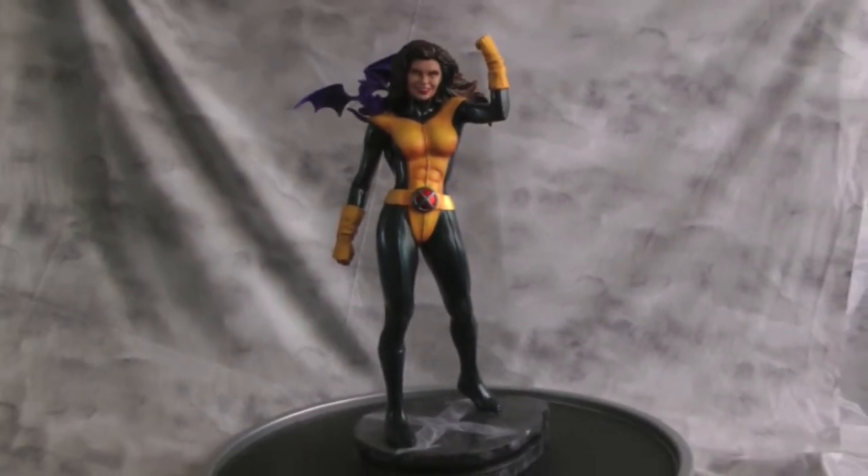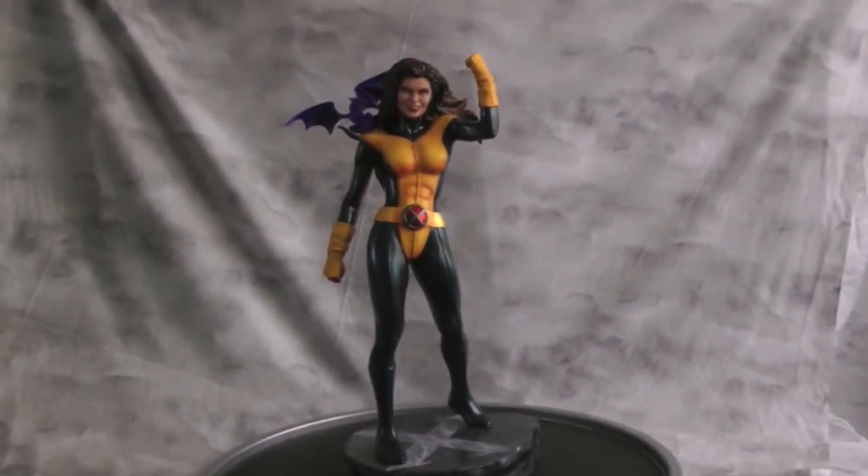I just wanted to do a Kitty statue because she's a favorite character for a lot of people. And if you're a Colossus fan and always wanted a Kitty to go next to him, I think this statue would actually work pretty cool — especially with the Sideshow Premium Format Colossus. He's so big and she's actually pretty small, so they're almost looking scale to each other.